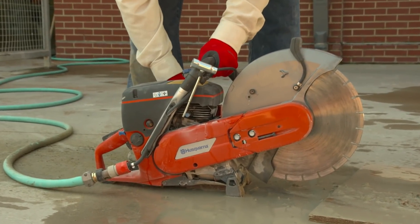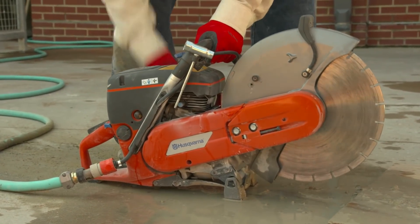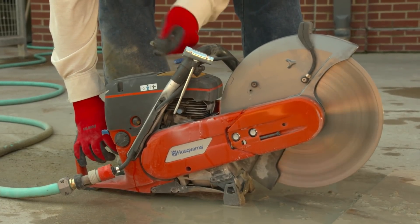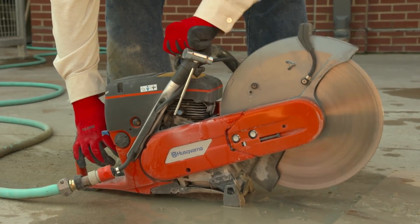When using a portable water supply, the saw operator should make sure, before starting to cut, that enough water for the saw is available to apply a steady stream to the saw blade while cutting.